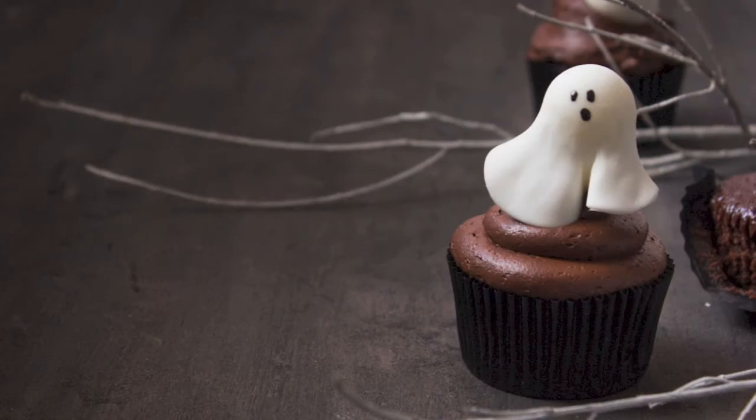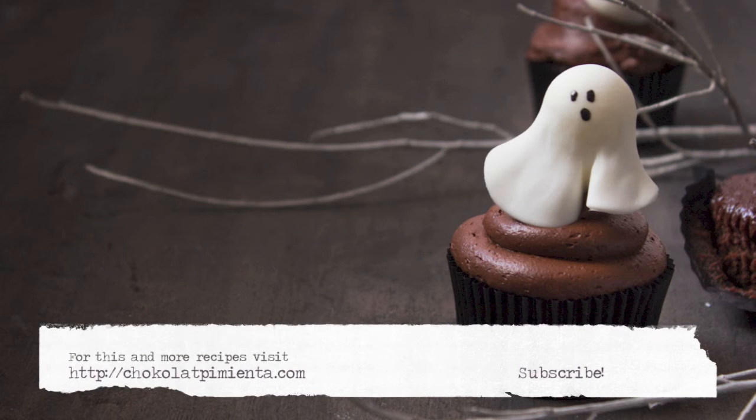Place the ghost on top of each cupcake. For this and more recipes, visit my website chocolatepimenta.com, subscribe to my channel, and enjoy a new recipe every Thursday.